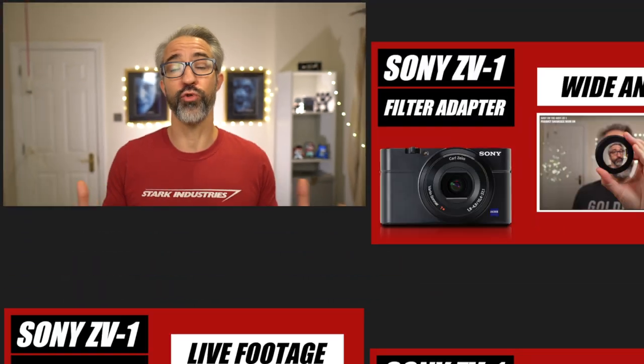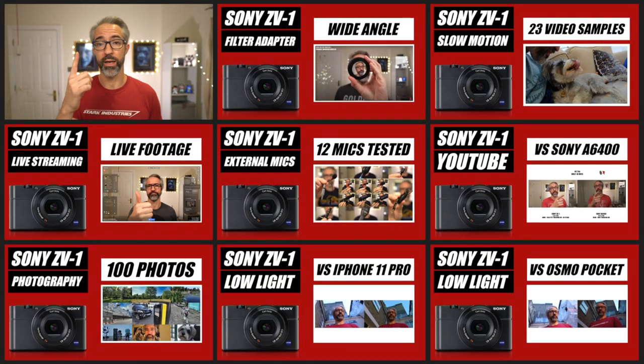Salut YouTube, it's Christophe Langlois and this is my 18th video on the Sony ZV-1. I've got two main goals for all those videos: one is to help you decide if it's the right camera to purchase, and second is to help you make the most of your brand new Sony ZV-1.